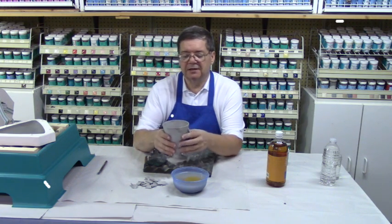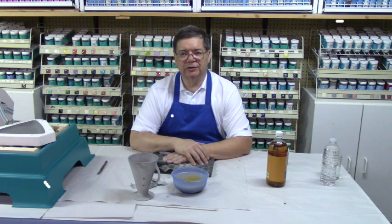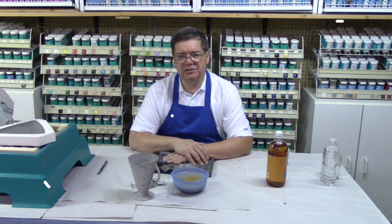So with that, that concludes this webinar. I want to thank you for your attention, and I hope you enjoy ceramics as much as I do. Thank you.